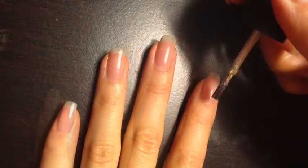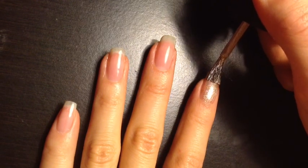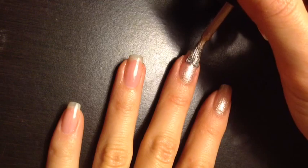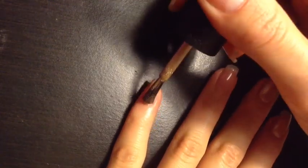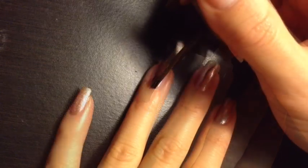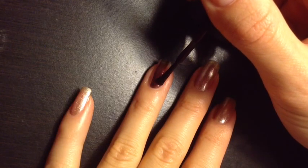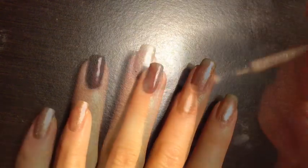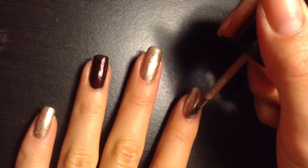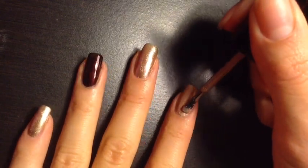Now we will start on the nail design. I am adding two coats of gold nail polish to all the nails on my left hand, except for the ring finger. Next, I'm going to add two layers of a deep maroon color to my fourth finger. I found that the gold polish wasn't opaque enough, so I added a creamy gold color on top.